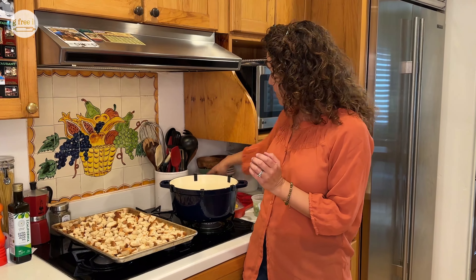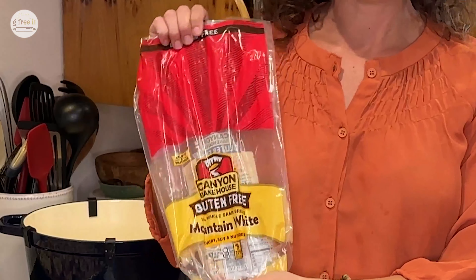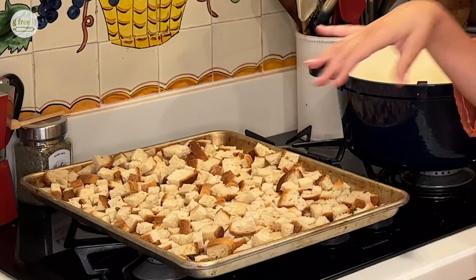How do you make stuffing gluten-free? Just substitute gluten-free bread. Today I'm going to use Canyon Bakehouse gluten-free bread. They have a lot of varieties, but today we're just going to use the Mountain White. What's easy is that you use the whole loaf, so you really don't have to measure — but if you're a little particular, it's about 9 cups.